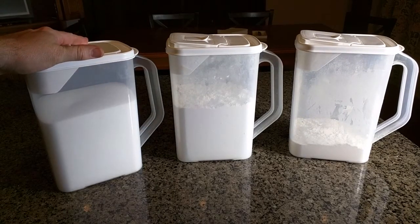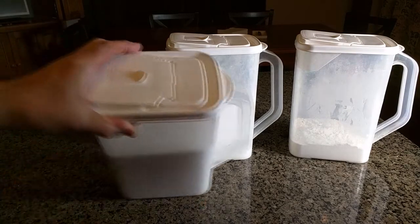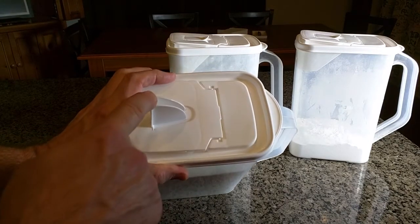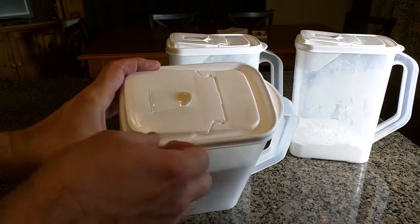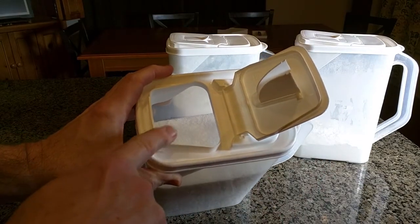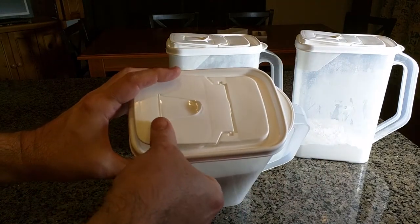So what makes these unique? A couple of things. The fact that it's BPA free is great. If you look at the top, it has a little spigot or spout that you can use to pour small amounts — in this case sugar — and then it has a larger opening that twists all the way back to allow you to pour larger amounts for recipes and things like that, or for refilling the container.